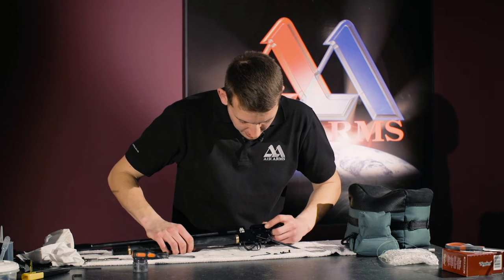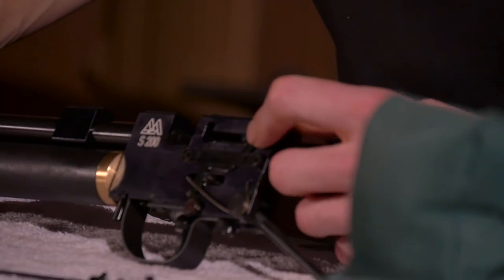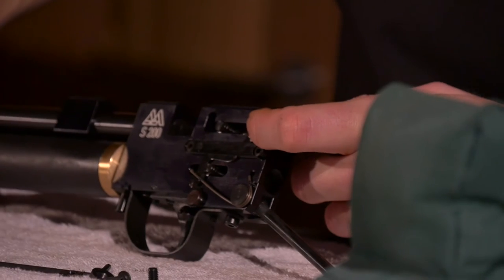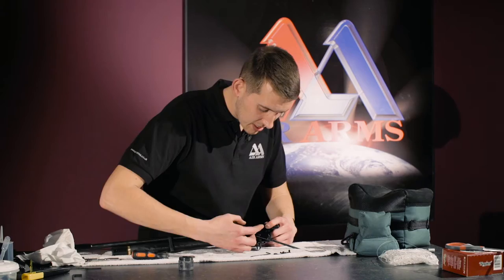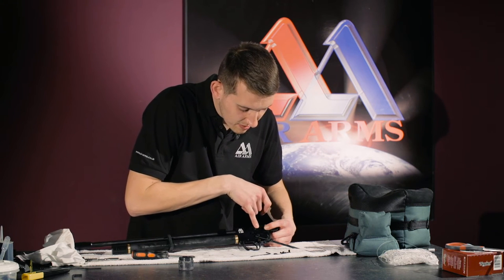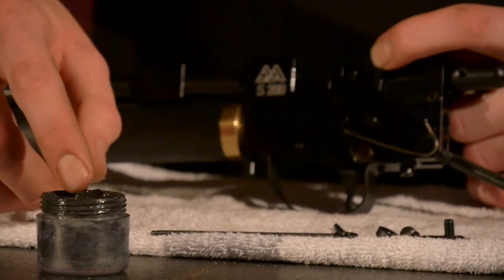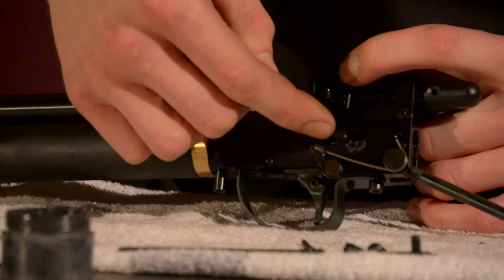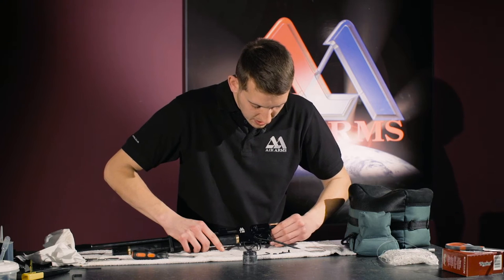If we cock the rifle but hold the linkage there, we will be able to get better access to grease. Here at Air Arms we use lithium grease by Napier. We run the grease inside the channel where the bearings run along, and also some on the spacers there, and the same on the lower one. Once that has been done, cock the rifle a few times to ensure the grease has gone to all the right areas.